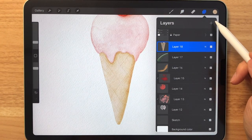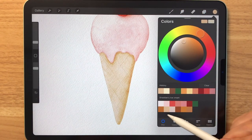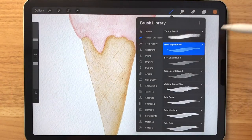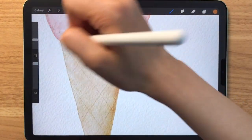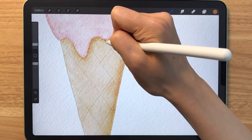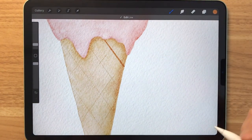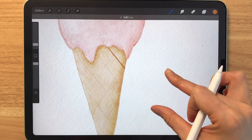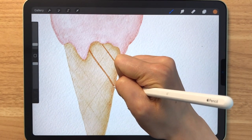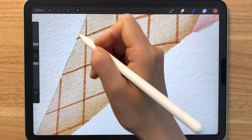Next, we're going to make a new layer. I'm going to select this brown right here. Make sure that you have the hard edge round brush. That's way too big, so let's bring down the size. What we want to do is to draw on top of the sketch line like this — so that looks pretty straight. And if you have gone over the cone, then you can erase it like this.